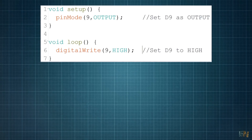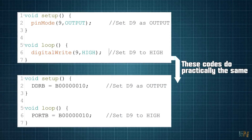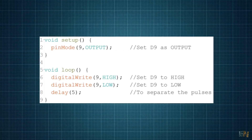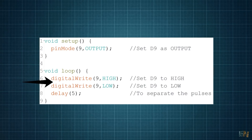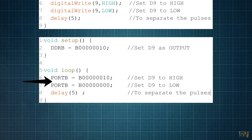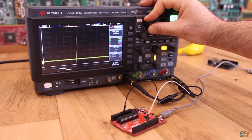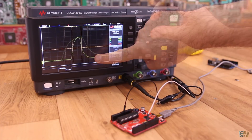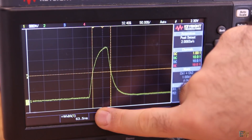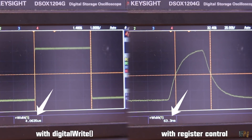Another solution instead of using digitalWrite is to directly control the port register. Let's see the speed difference. The second code does exactly the same thing but using port register control. Once again when I zoom in, I can see the pulse is a lot shorter — now only 64ns, which is 60 times faster than before. The difference in time is amazing. If your code needs speed, using register control is a lot faster. I now use port register control for all my projects and the results are way better.